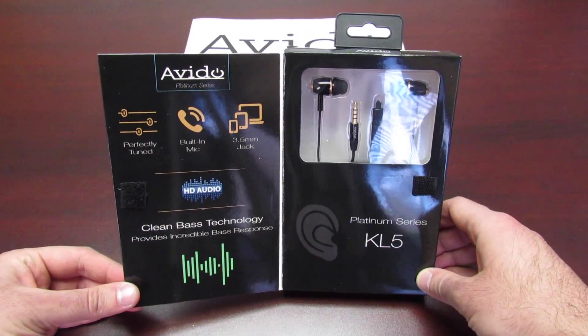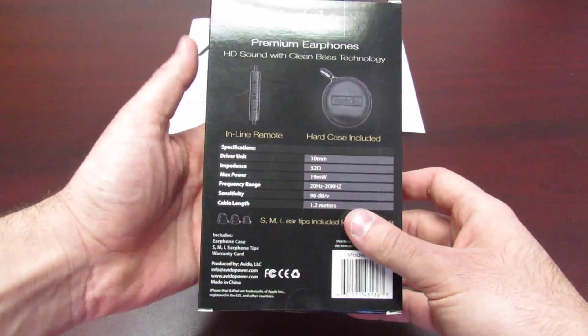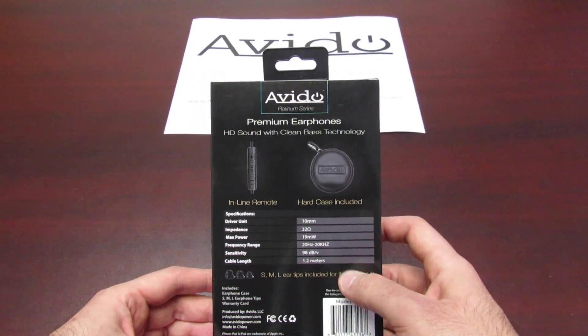Honestly, for the value and for the price that we offer, they are fantastic. I'll go ahead and unbox these and show them to you.